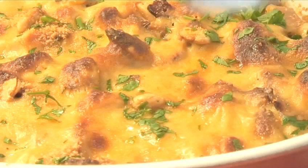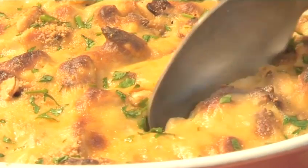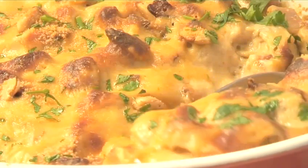Hello and welcome to Videojug. We're going to show you how to make turkey au gratin with sherry and almonds.